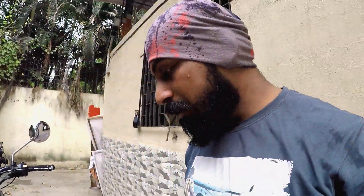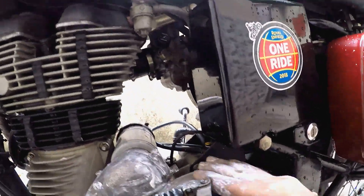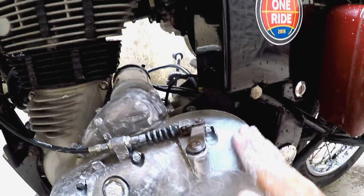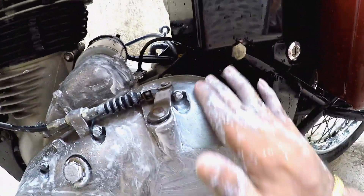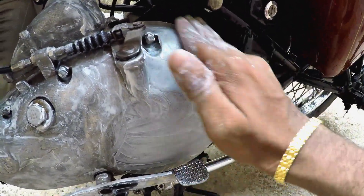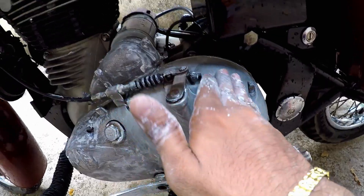All we need to do is, after applying the Autosol Metal Polish, keep on scrubbing it until it turns black. Yes, it will turn black like this — it will start layering its color in grey or black, a greyish color, all over it.